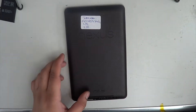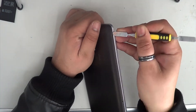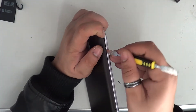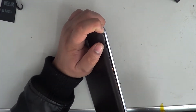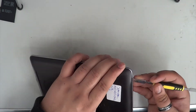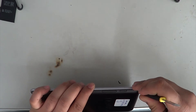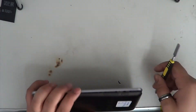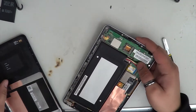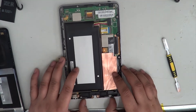Hi, today we'll be replacing the charging port on the Asus Nexus 7. The first thing we're going to have to do is open the back case, which you just use your pry tool and start opening the case, as you can see.